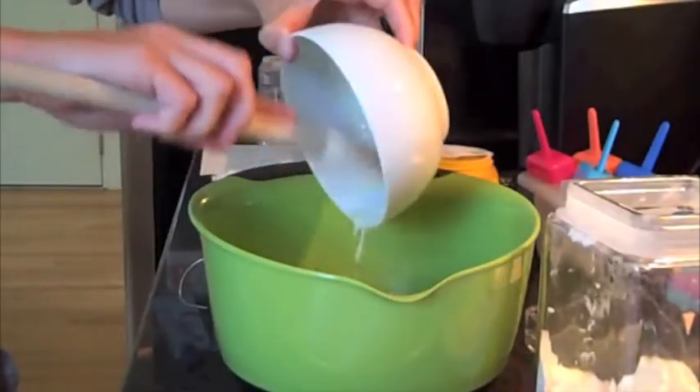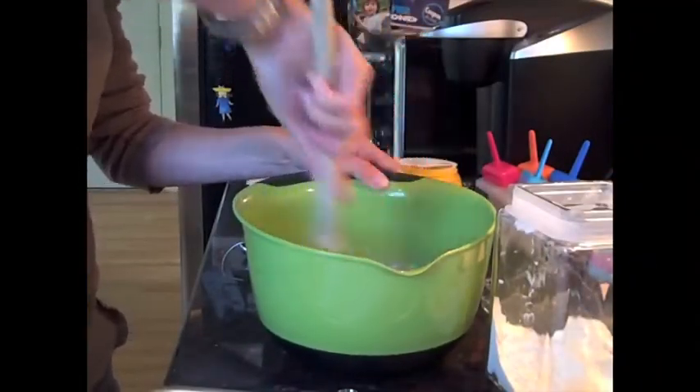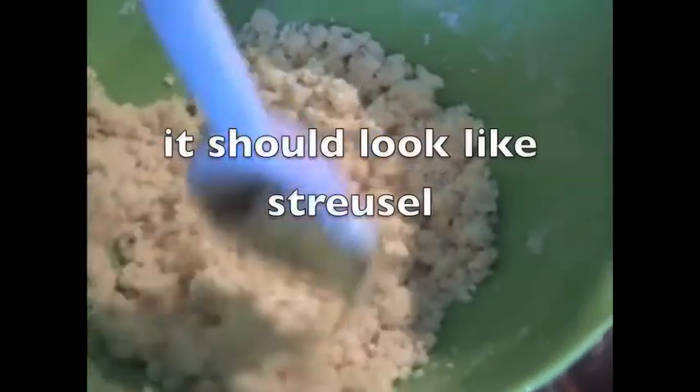Before you start making the crumbs, preheat the oven and line a large baking sheet with parchment paper. This way, when the crumbs are ready, you can slip them right in the oven and get started with the wet ingredients for the cookies.